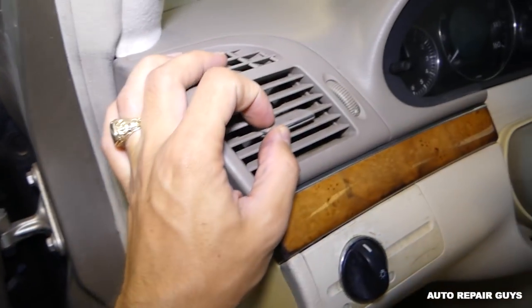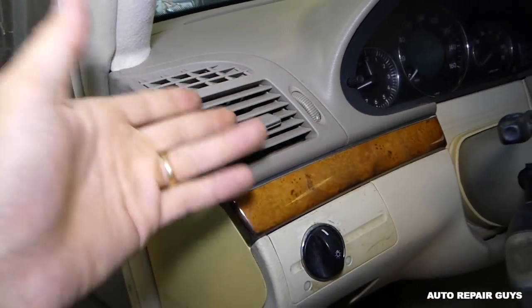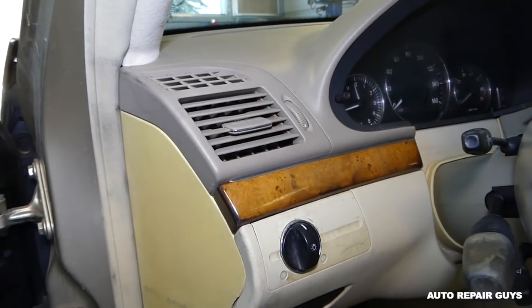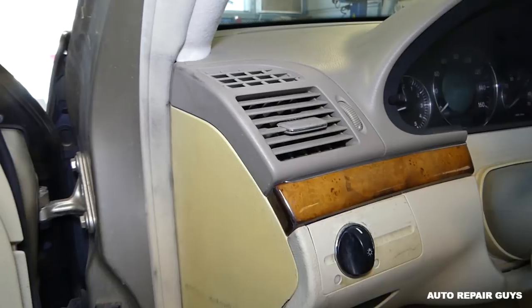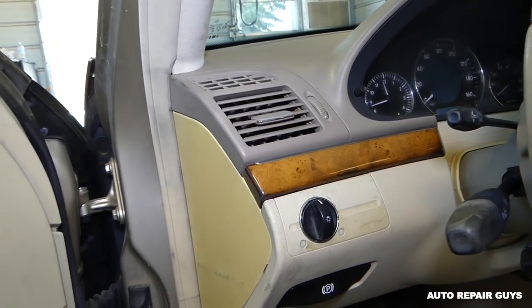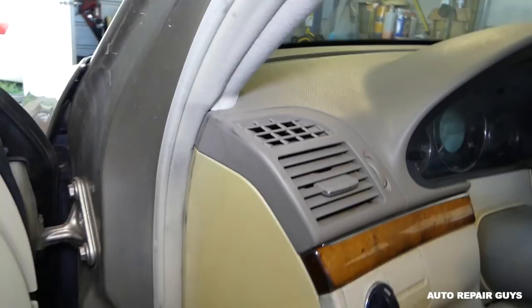Whether it's broken, not working, or just doesn't look good and you want to replace it, we'll show you how to remove it. It's not very complicated, but you have to know what you're doing, otherwise you're going to cause damage. We've seen many broken ones in the past.